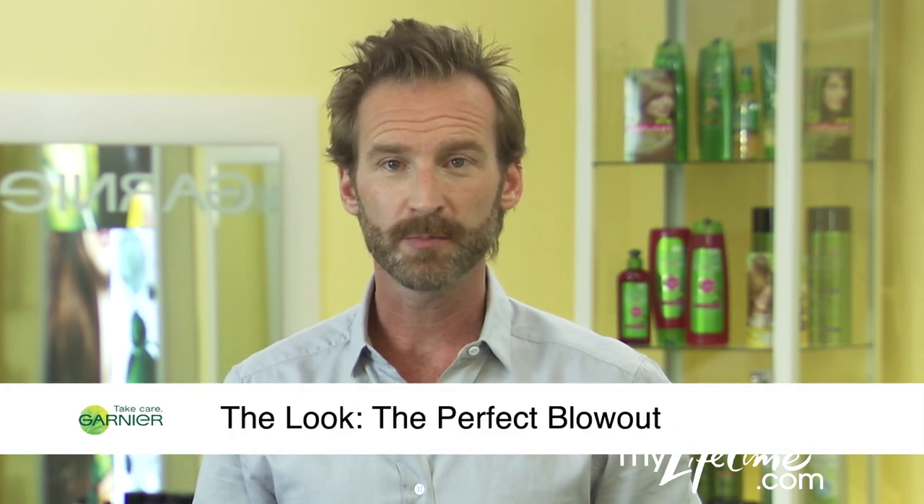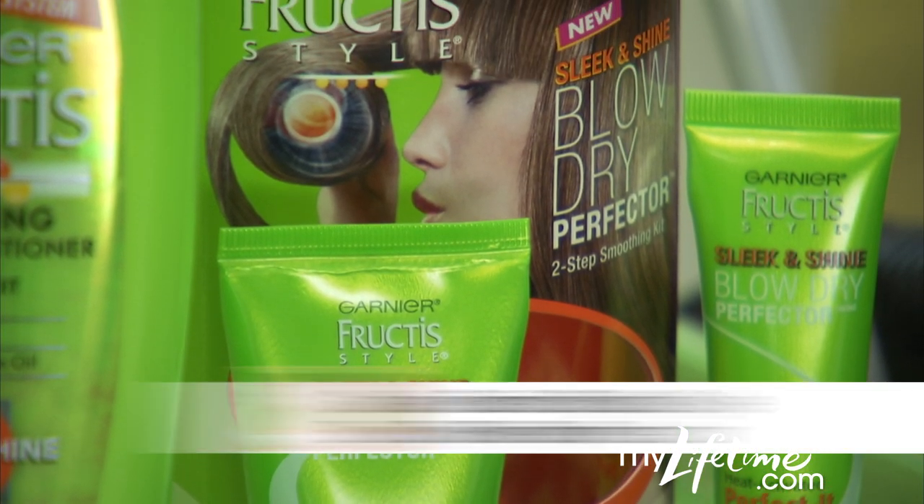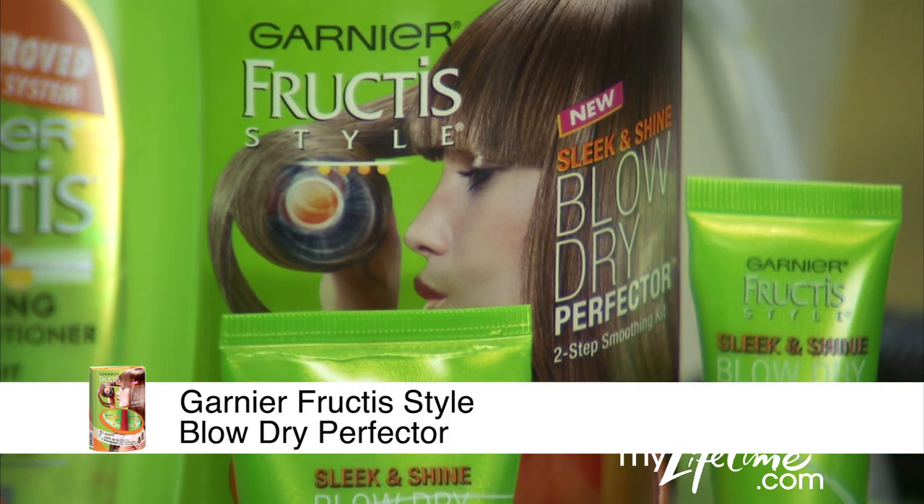I'm Peter Butler for Garnier. Everyone loves a great blowout, and everyone loves to save time in the morning. Why not get both at the same time using Garnier's new two-step at-home smoothing kit, the Sleek and Shine Blow-Dry Perfector.